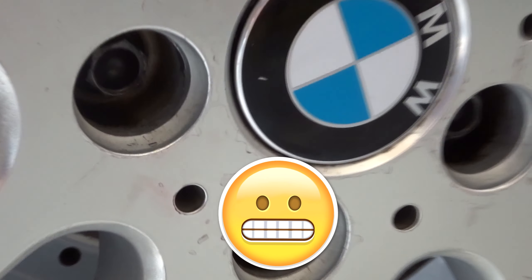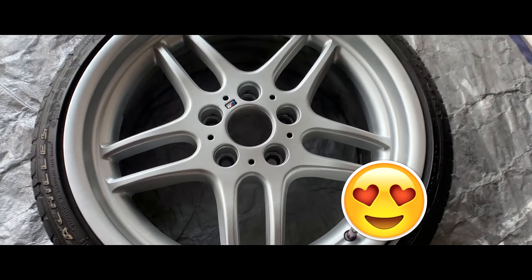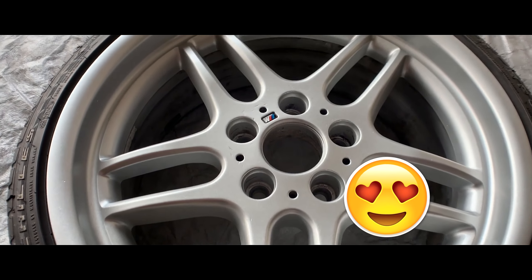This is how you get your wheels from looking all trashy with curb rash, chemical stains, or slight small dents to looking almost brand new with only a few dollars in paint.